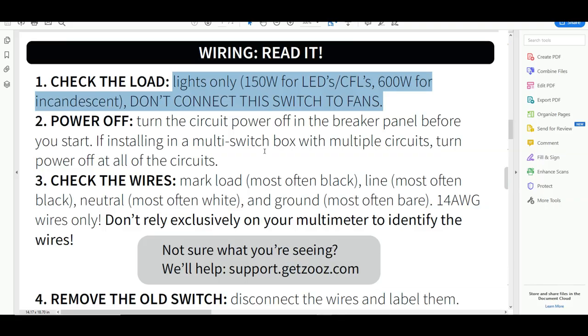Zooz recommends that you do not use these for fans or motors. If you're thinking about using this dimmer switch for a fan, don't do it — go find yourself a proper Z-Wave fan switch. I'll leave a link in the description below. This video is not a paid endorsement and I received no compensation. Some products may have been provided to me for free by the manufacturer. Below you'll find affiliate links and I may receive compensation if you click on them.